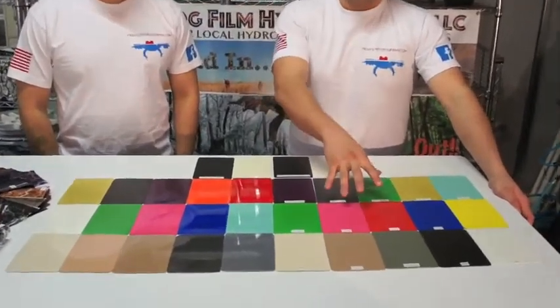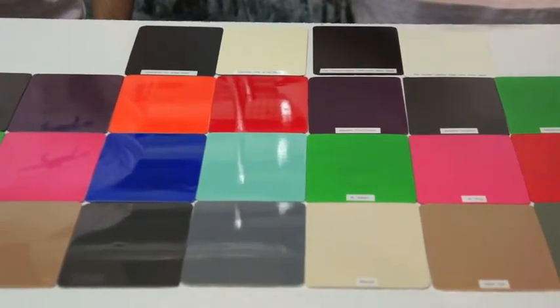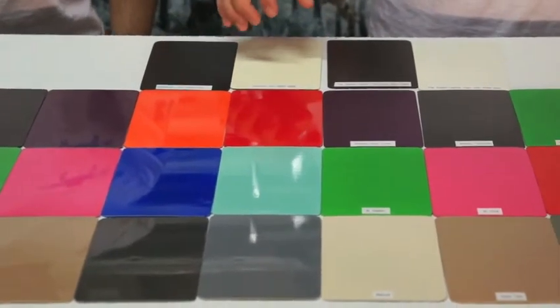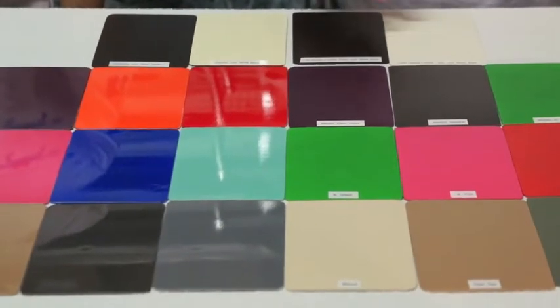Here we have a sample of colors that we offer our clients. These paint swatches have been sealed in either a flat or gloss clear coat to demonstrate how each clear affects the color, depth, and clarity of the finished product. We also offer a matte cerakote clear that is both impact and scratch resistant, as well as a supple leather clear that has great grip and durability.